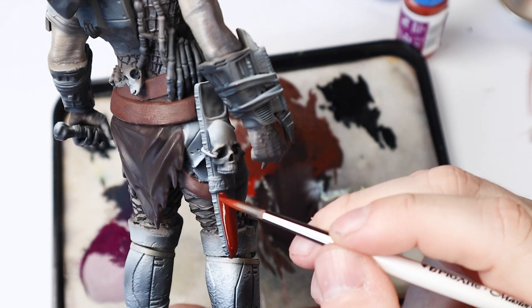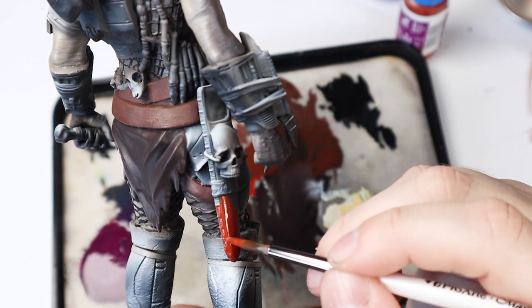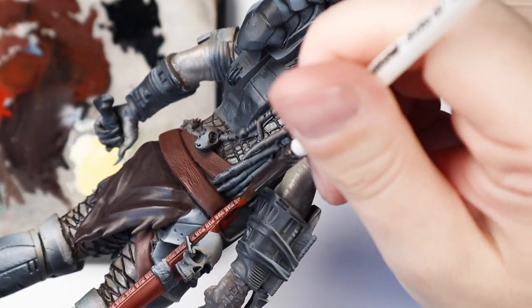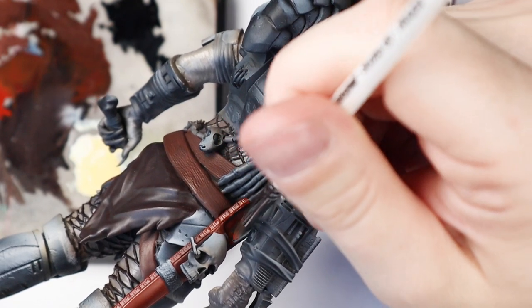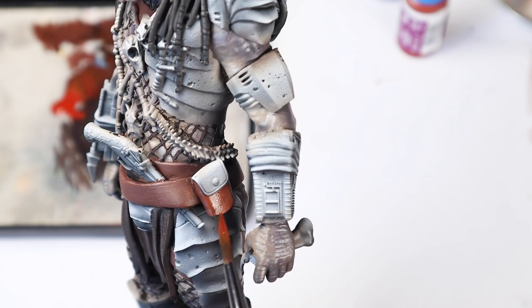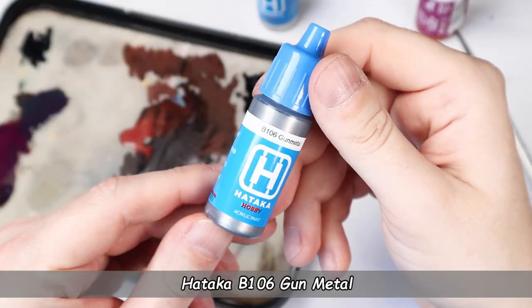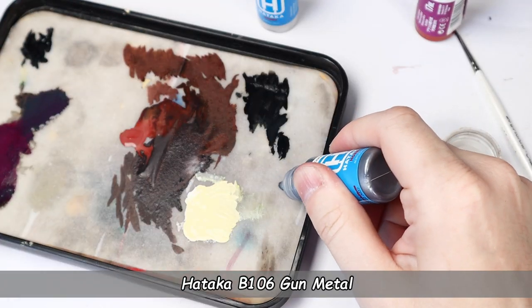After a little bit of painting, I really like these new Hataka paints a lot. The consistency is really nice and I managed not to leave any brush strokes. Hataka blue line for brush painting is pretty good — the coverage here is really good. Now I need some metallic paints to paint the armor bits, and I'm going to use gunmetal from the Hataka blue range.